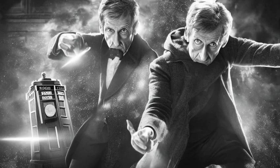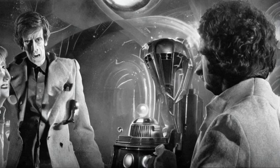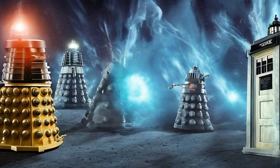The Dalek casings invented by Davros were originally called Mark III travel machines. Dalek casings varied in color and exact appearance.